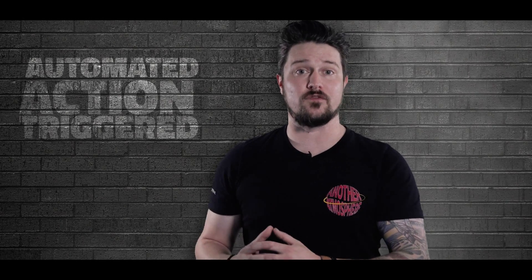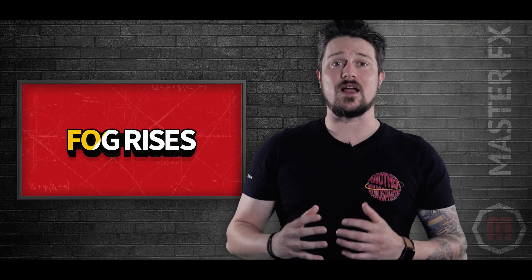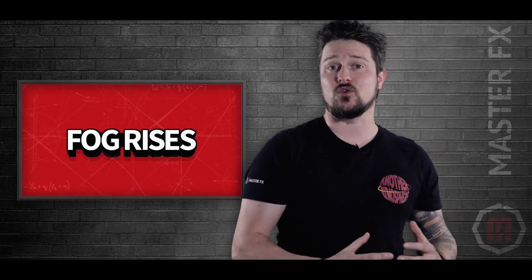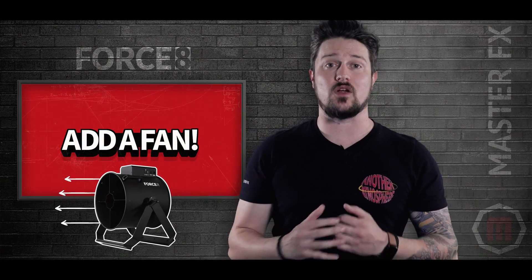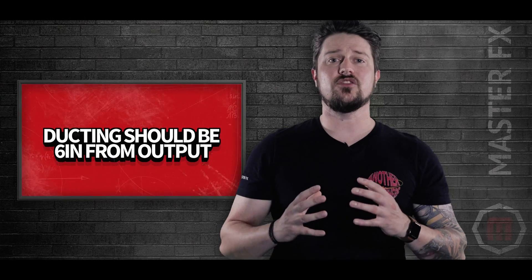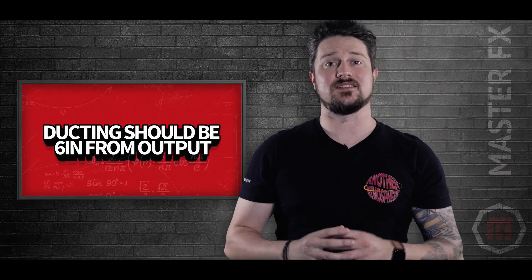Master FX also offers customized solutions for automated fog, action-triggered fog on rides, or app-controlled fog in the ceiling of an arena — you dream it, we build it. Fog machine placement is also paramount. Fog rises as it interacts with the atmosphere, which is why we recommend keeping it on the ground so you get even coverage. If you're in a stagnant environment and need airflow, add a fan right next to your fog machine to help move it across the stage. Fog machines can be a little loud, so if you need fog where it's quiet or want high volume without the initial blast, try ducting your fog — make sure your ducting is at least 6 inches from the output.